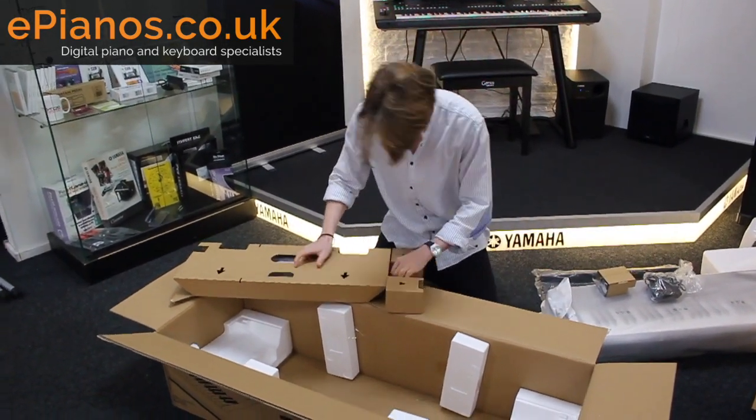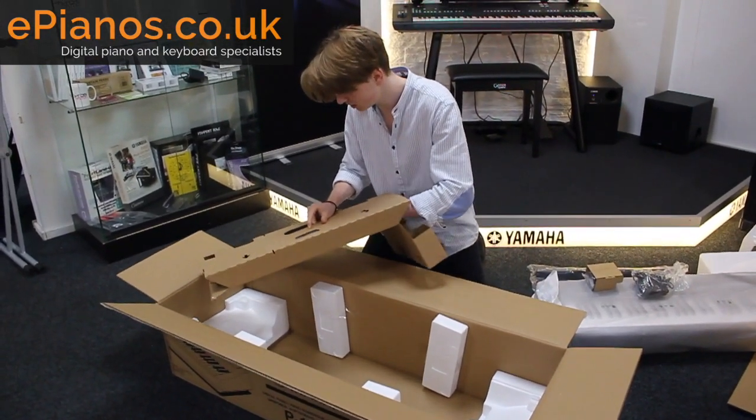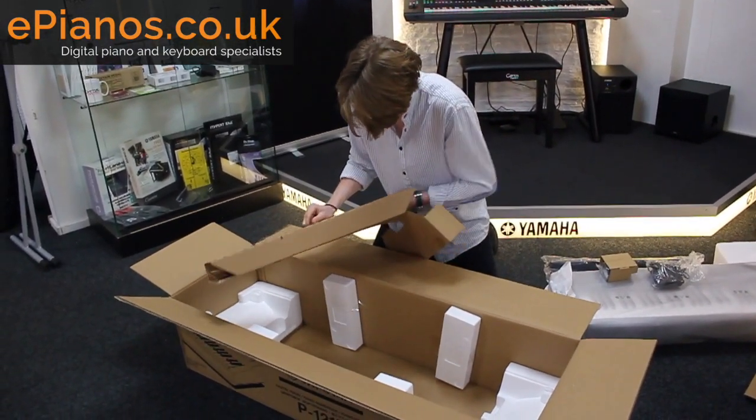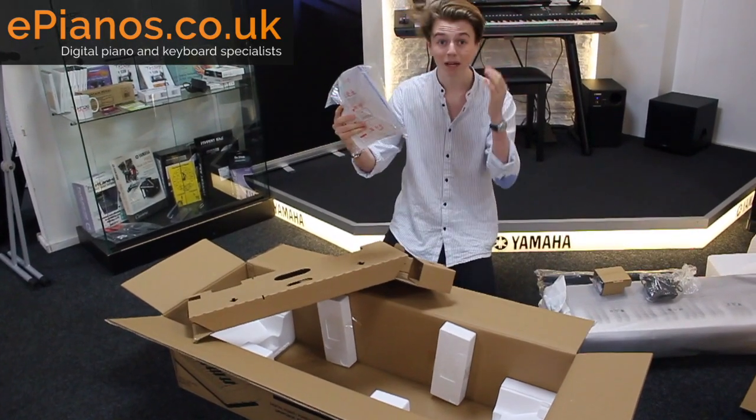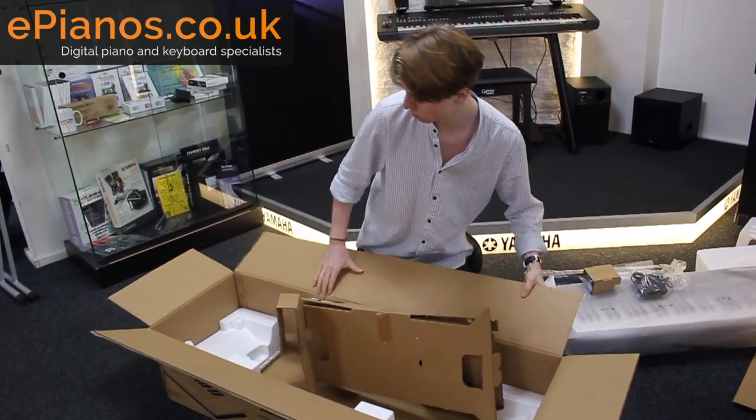And then the all-important manual in here — there we go, manual in there. Wonderful. And that's it — that is the P121.